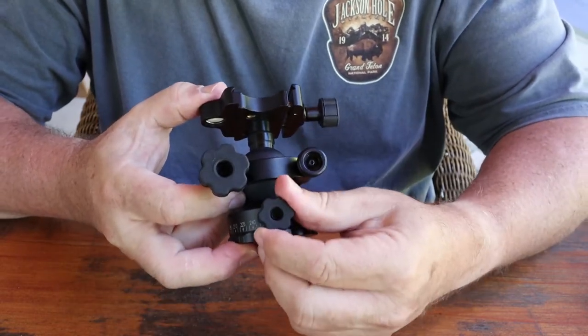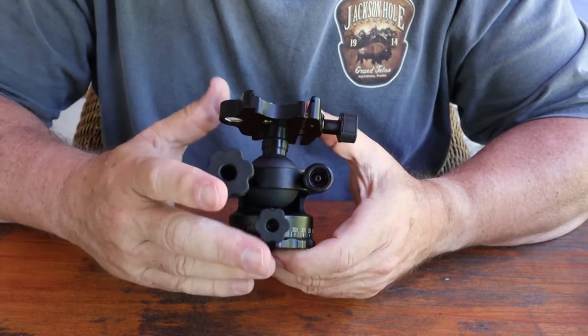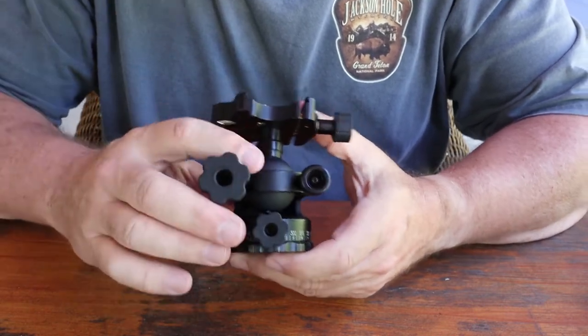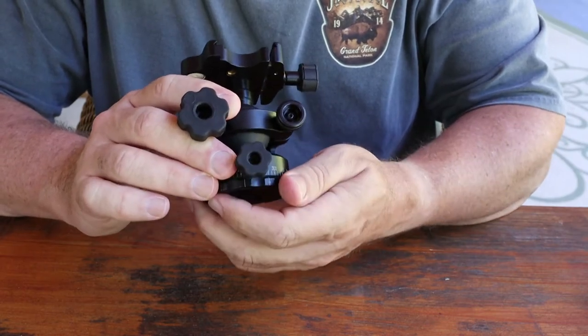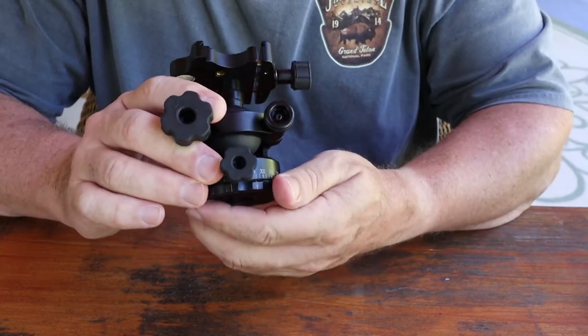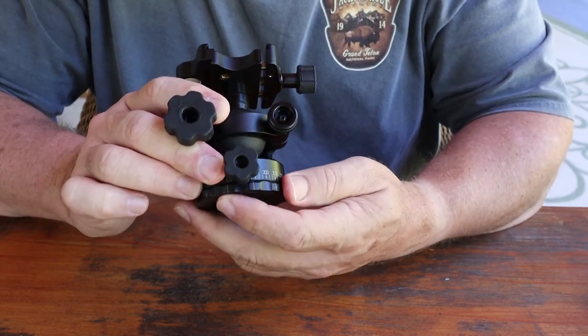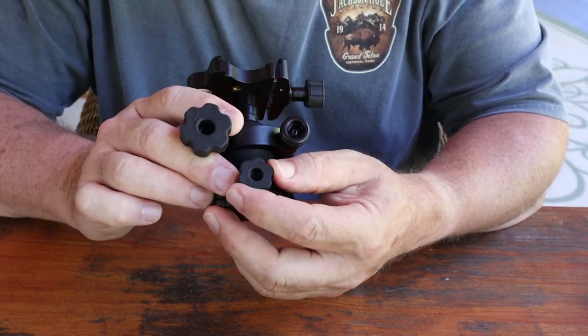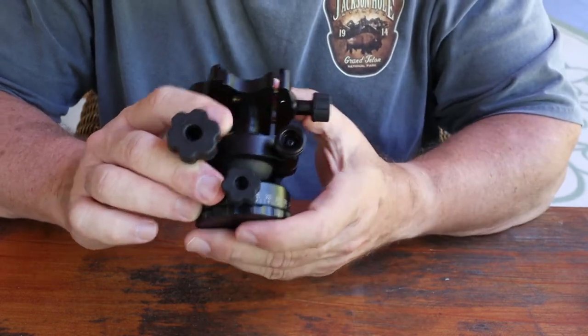So back to the knob adjustment — really smooth. What I like about it too is that when you go to tighten it, it doesn't pop over to the next position; it's smooth all the way around. I've used ball heads in the past where tightening them down would shift the camera just a little bit, and this one doesn't do that, which I really like.